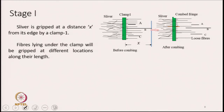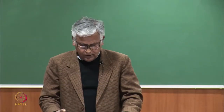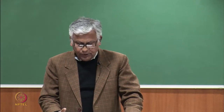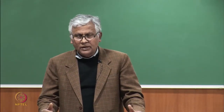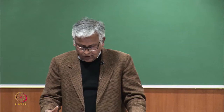Now let us pass a comb consisting of very fine needles through the right-hand side of the fringe. All fibres which are not gripped by clamp 1 are basically loose in the fringe and they will be removed — those are fibre A, fibre B and fibre C. These fibres are not gripped by clamp 1, and therefore as soon as we pass the needles of the comb through the fringe, these loose fibres will be removed from the fringe.